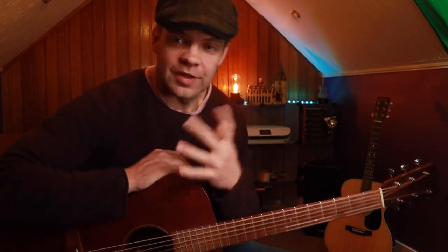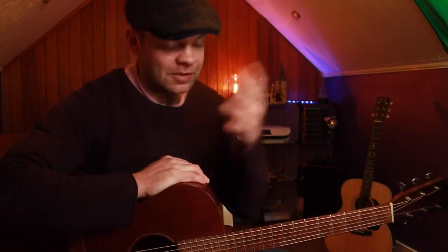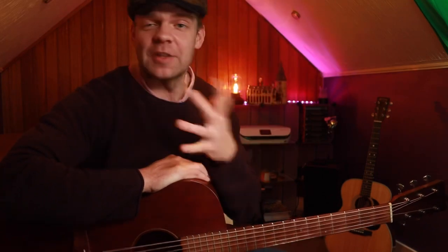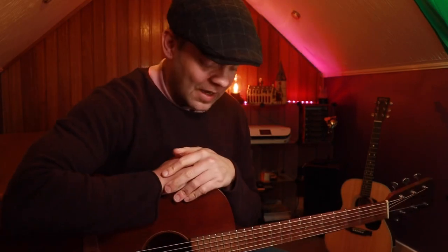I hope you enjoyed that. This is kind of a spur of the moment lesson for me — something I was practising and thought I'd share with you. It's not the finished article but hopefully you'll forgive me for that. Take it easy and I'll see you soon with another lesson.